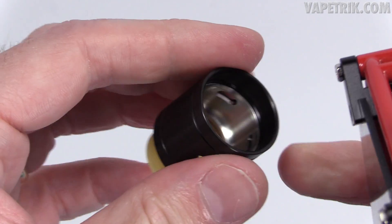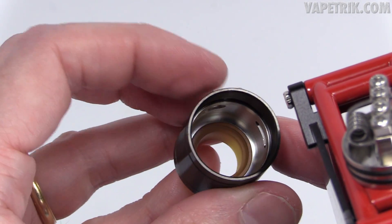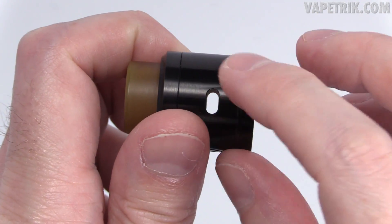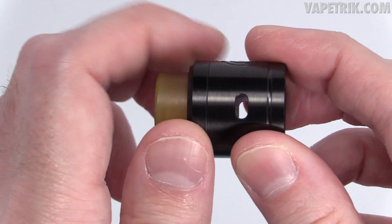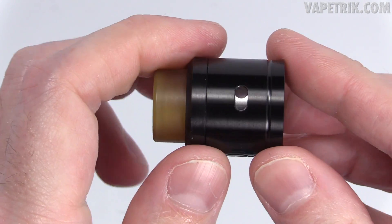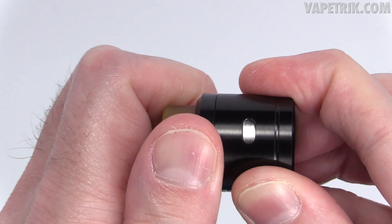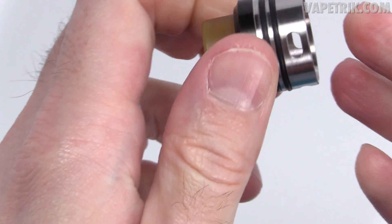I'm going to pop the barrel off so you can see what it looks like inside. Everything is machined nicely, especially for the price point. You've got four airflow slots — two big slots on each side and two smaller, more narrow slots on each side. You can adjust the airflow by grabbing the top cap and twisting it. Whatever you adjust on one side is mirrored on the other side, and you can close it off to get the perfect amount of restrictiveness.